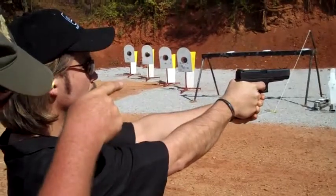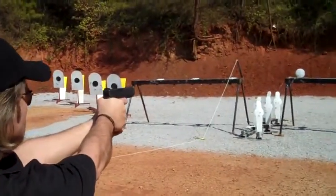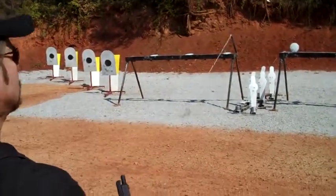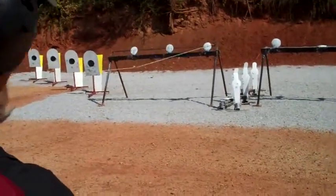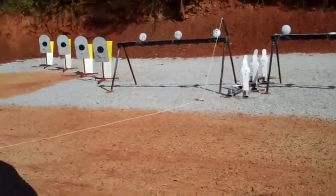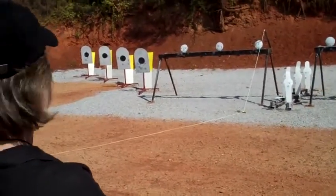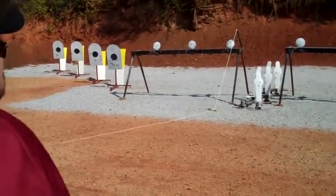Get that plate over there and knock it off. Over it. Come shoot with us. We're still shooting. We're still hot. Go ahead.